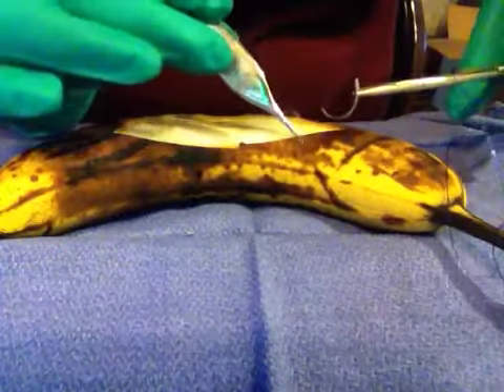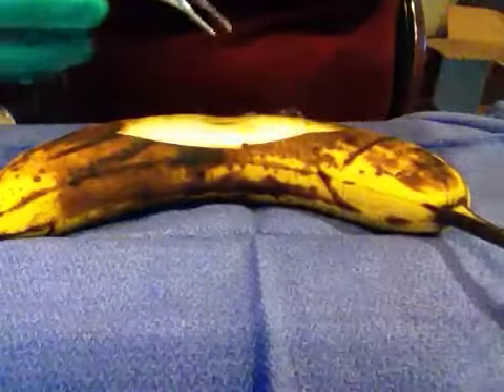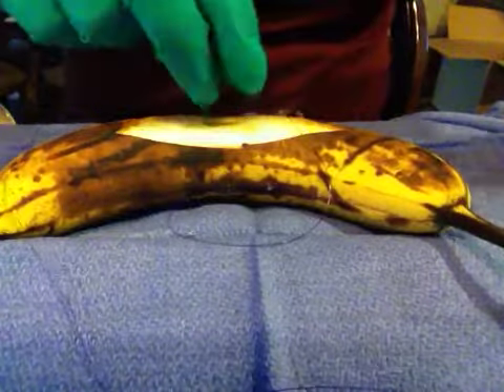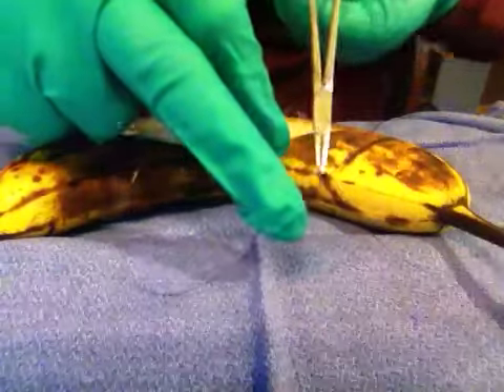Okay, today we are doing a stent dressing. This is when you have sutures that are on one side, and you leave sutures on one side and then you put gauze in the middle.